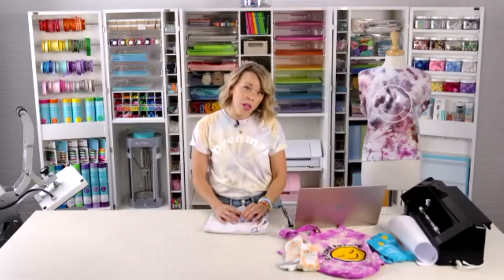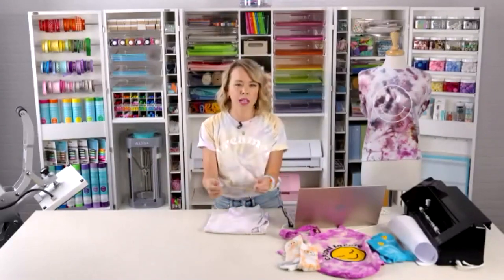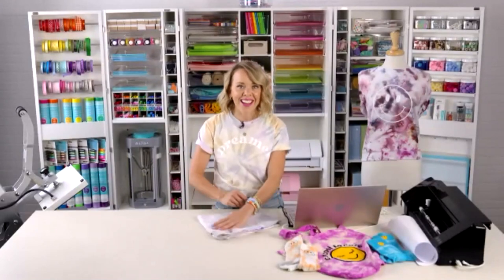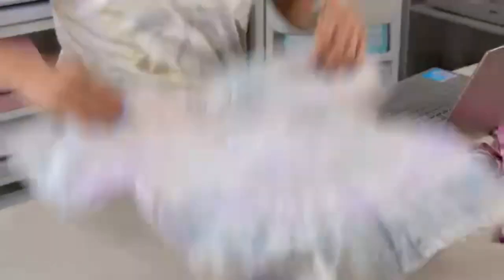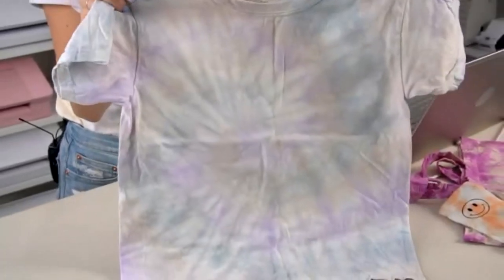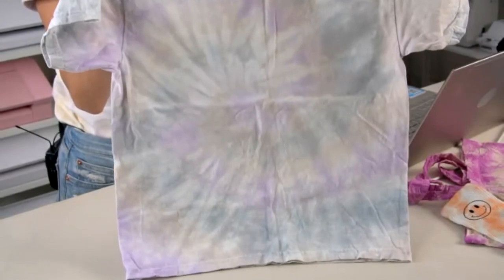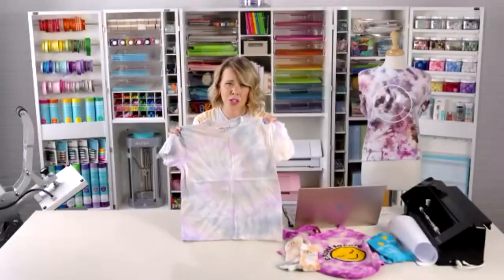I usually rinse in cold water since it's really hot when I pull it out of the bag, but it doesn't really matter — just rinse and work it through until the water runs clear. Through the magic of live, here's what your finished shirt will look like — you can see the spiral, the colors: the browns, the purples, and the blacks. Something I like about Tulip tie dye is it's not a true black — you get almost a navy tone, which I really like.